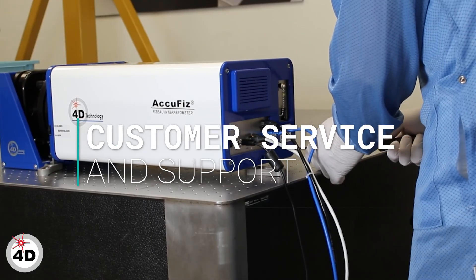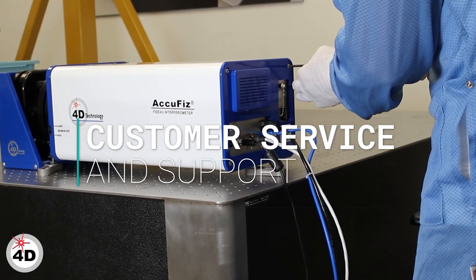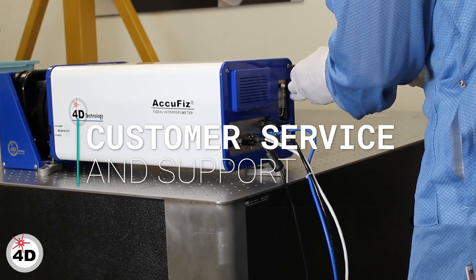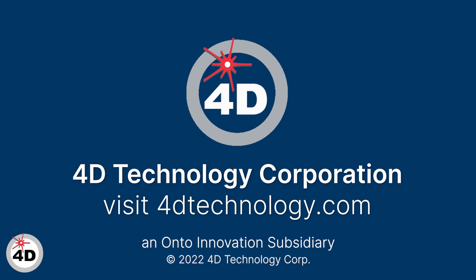4D's world-class customer service, with both applications and maintenance support, is here to make your metrology investment a success. 4D is the first name in dynamic interferometry.